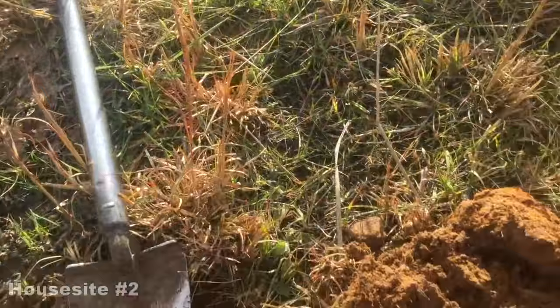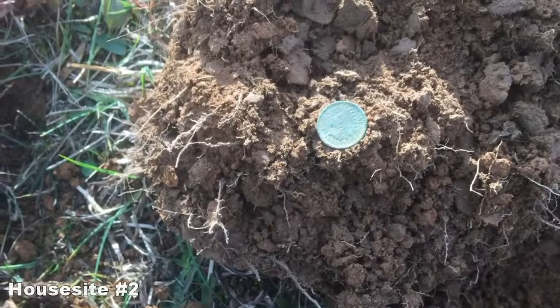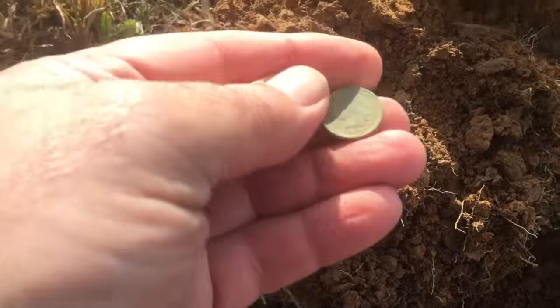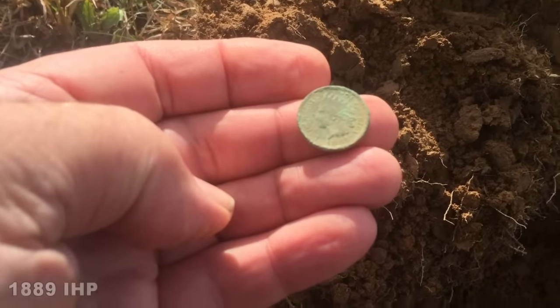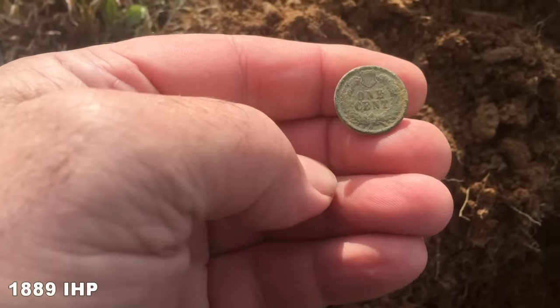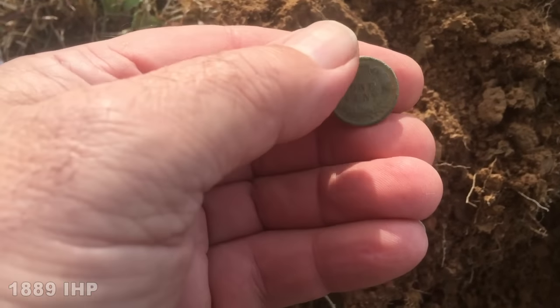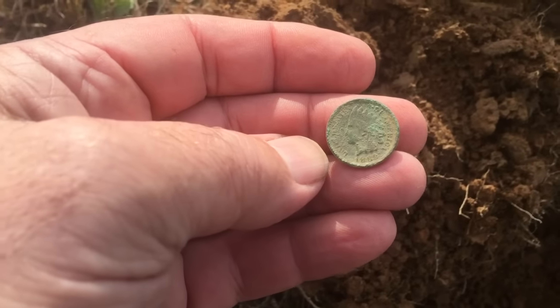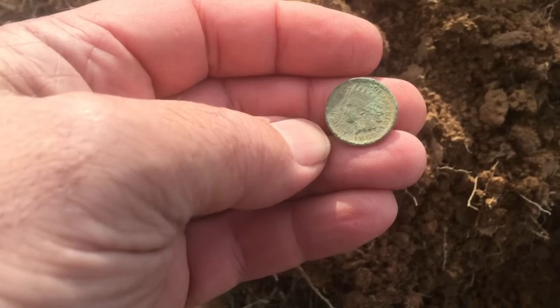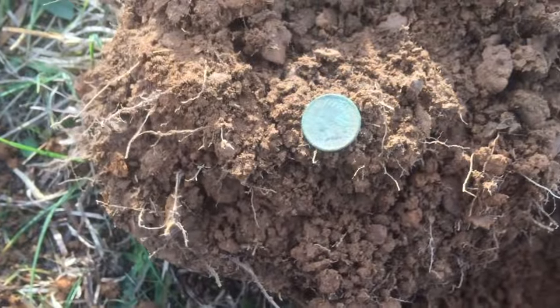Cold this morning. Now that hole right there, I've got an Indian head — already got it out and cleaned it off so I can get a date. It's an 1889. You can tell there's been fertilizer in this field; it's pretty crusty. Probably about as clean as it's going to get. But first good find here today.